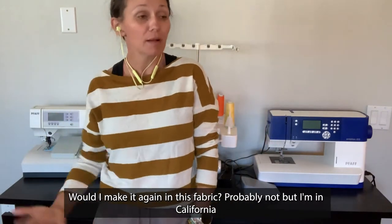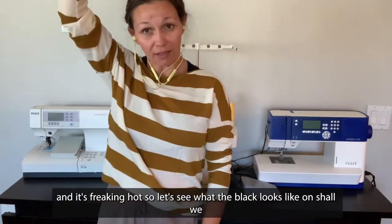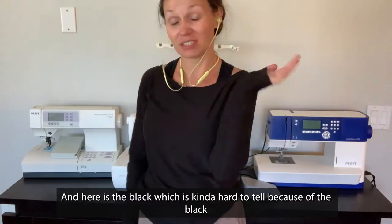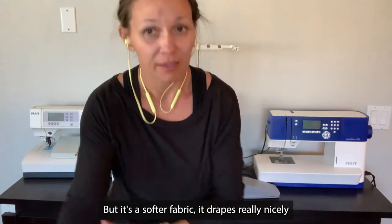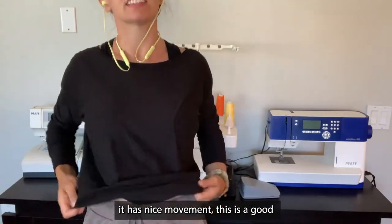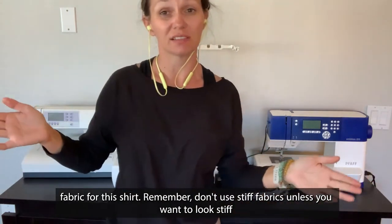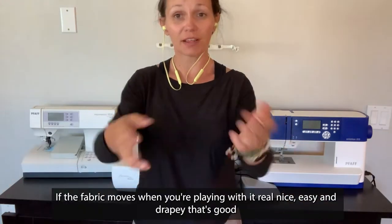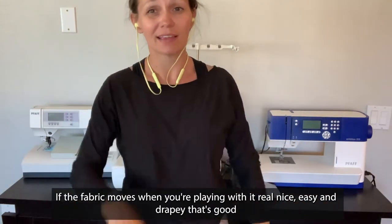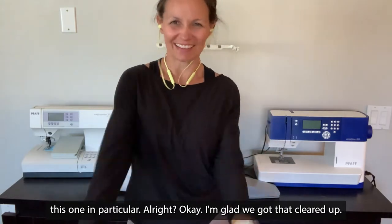Would I make it again in this fabric? Probably not. Let's see what the black looks like on. Here's the black — which is kind of hard to tell because it's black. But it's a softer fabric. It drapes really nicely and has nice movement. This is a good fabric for this shirt. Remember, avoid stiff fabric unless you want to look stiff. Avoid thick fabric. If the fabric moves nice and easy and drapey, that's good. If it doesn't, it's stiff — you don't want it for this shirt.